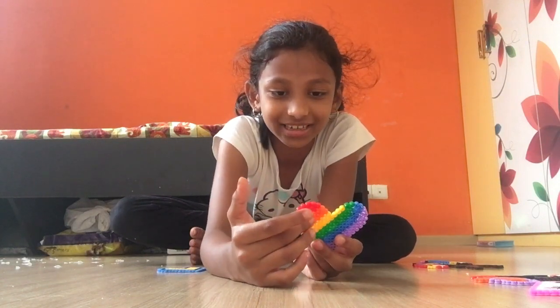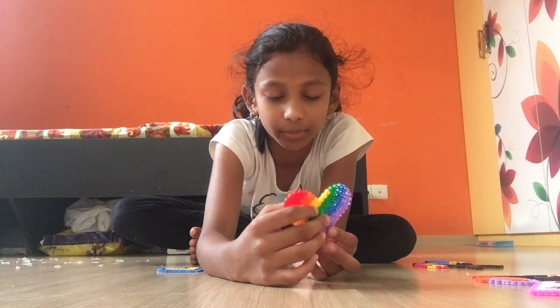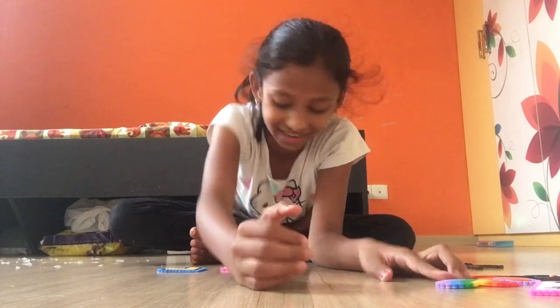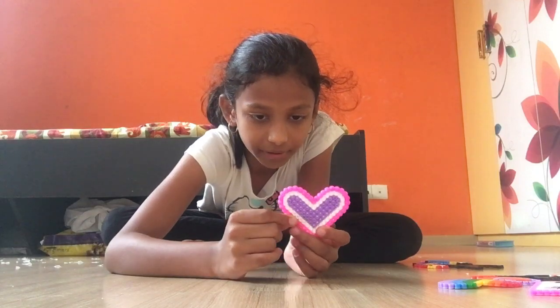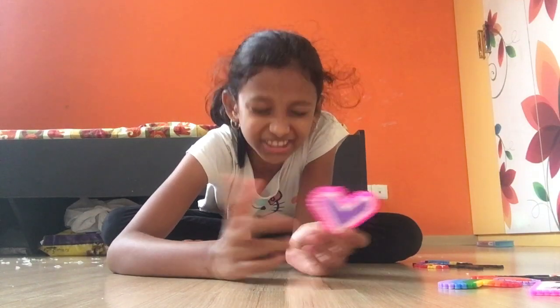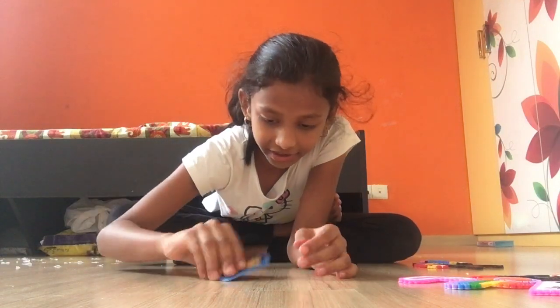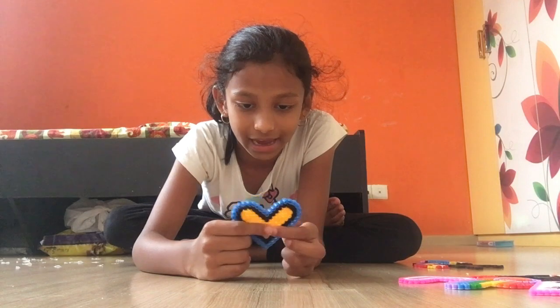It's so nice — red, orange, yellow, green, blue, and purple. I just love it! And here's a normal plain color heart — it's like pink, white, and purple. And here's another one — blue, black, and yellow. I like the black and yellow color, it looks nice.